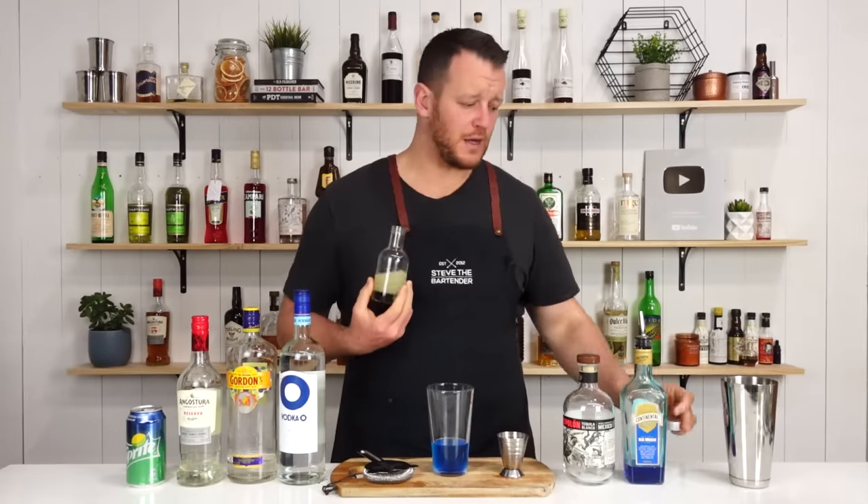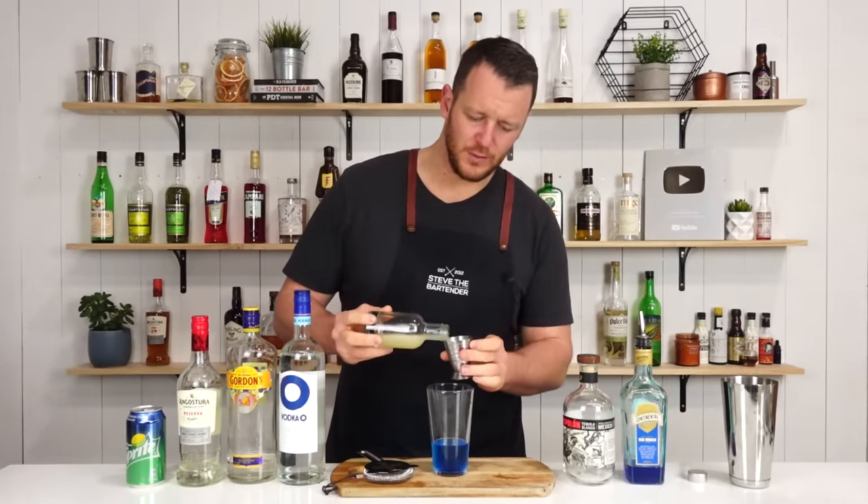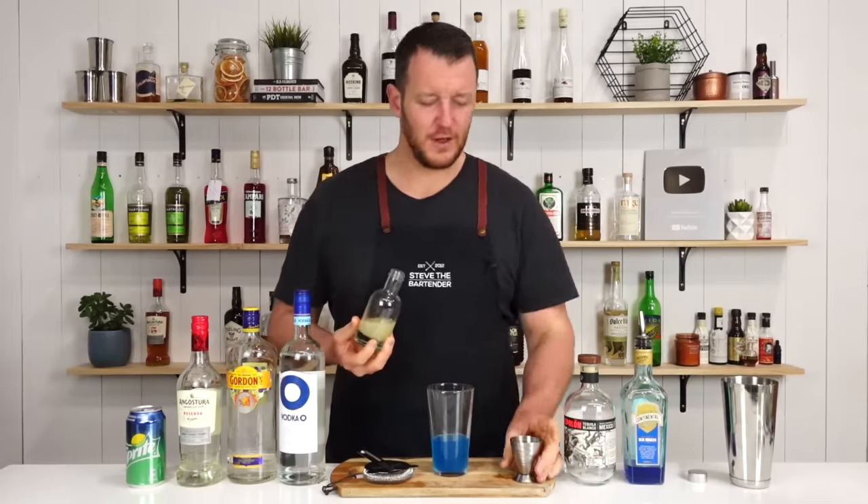And this is a sour mix, so this is equal parts lemon juice and simple syrup. Equal parts again, 22.5 mil, three-quarter ounce.